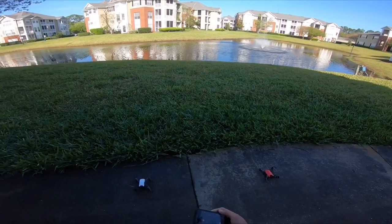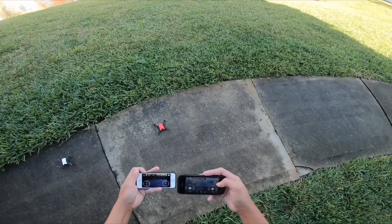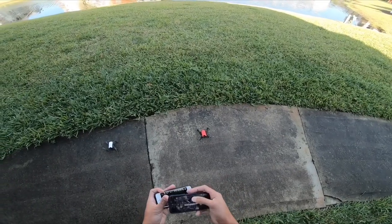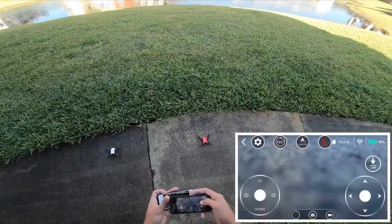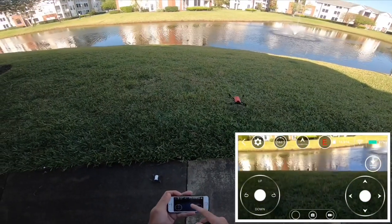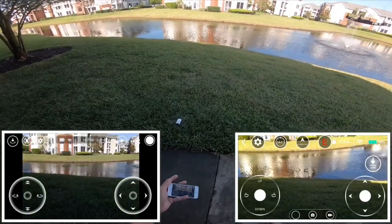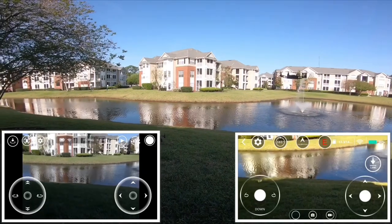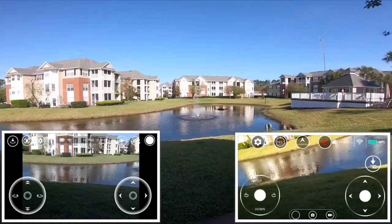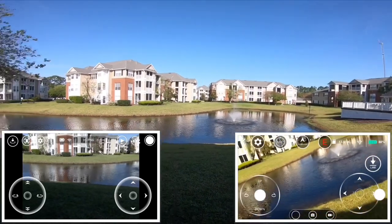I'm gonna let the DRX go first, then Tello, because I know it's gonna move around like crazy. You see it's gonna go this way, and then I'm gonna go ahead and fly Tello. You see Tello stays in one area, and you can see the DRX is moving around.